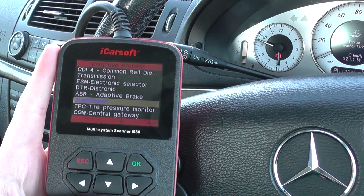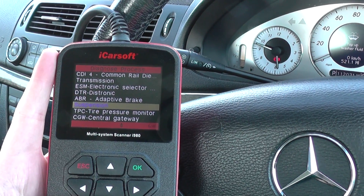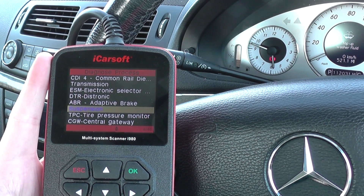The kit is available just by clicking the link below this video, or you can visit the website www.diagnostic-world.com.